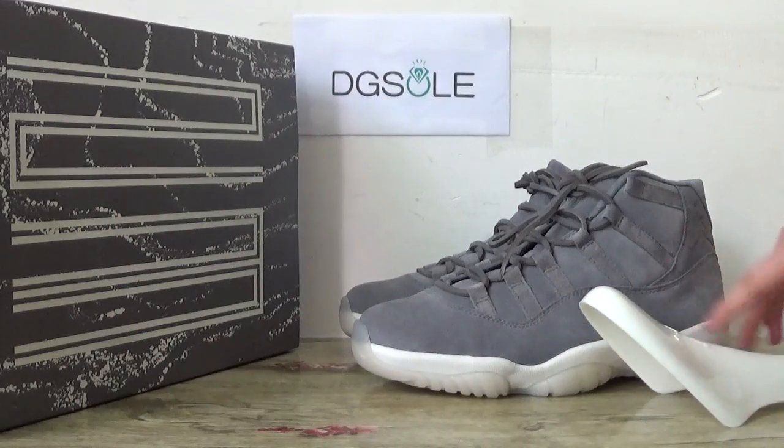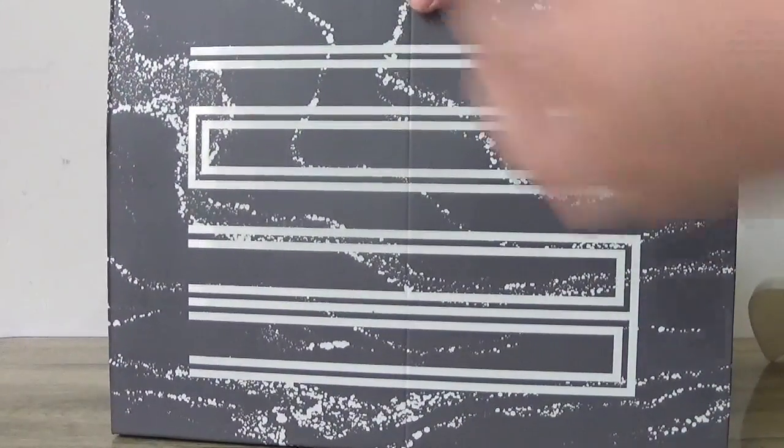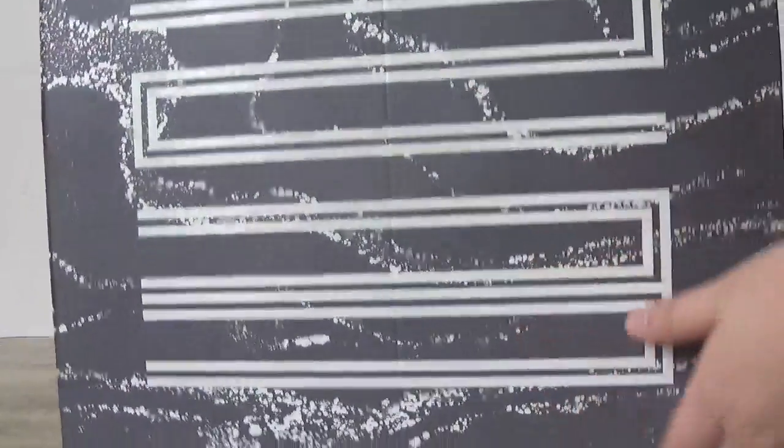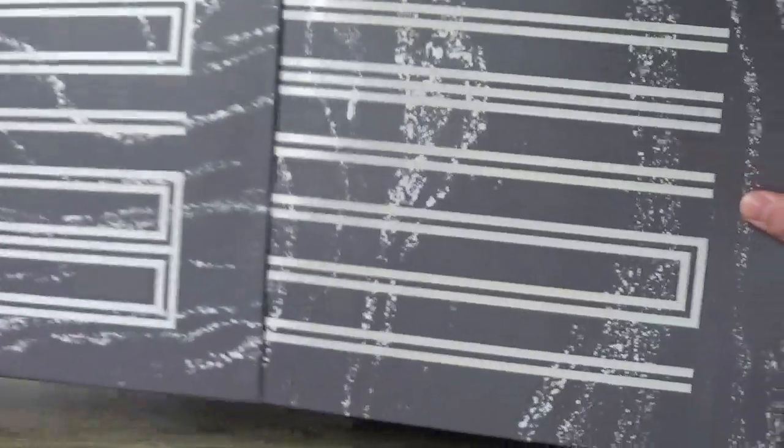Let's go for the shoe. Let me show the box. Check this box here and catch the number 23 on it.